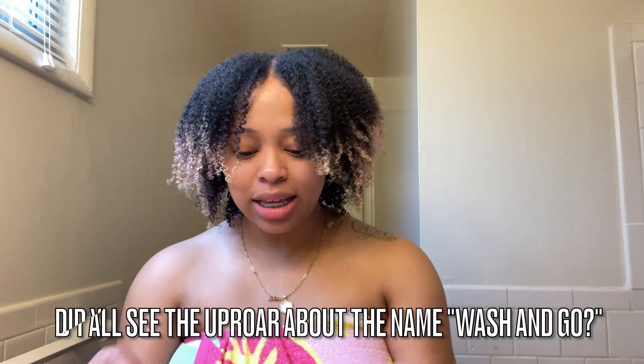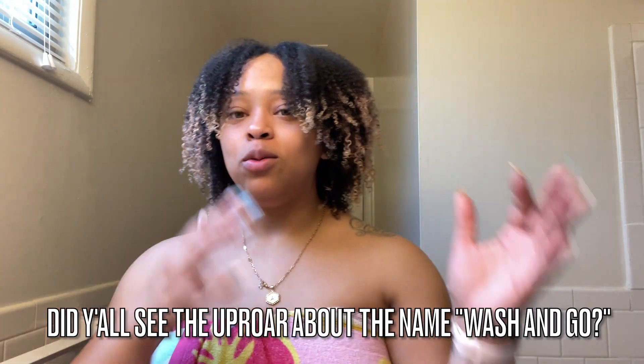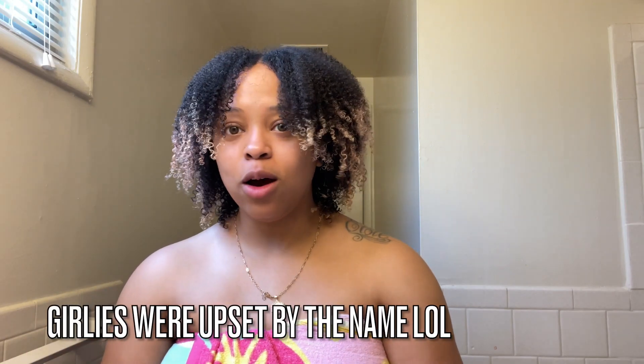I mean, granted I only co-washed, but the process of co-washing, putting in the mousse, and blow drying took me maybe 30 to 35 minutes in total. This is what was meant by the name wash and go — you wash your hair and then you go. I have a little bit of frizz but more than frizz I have definition.